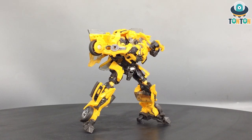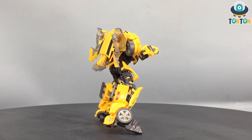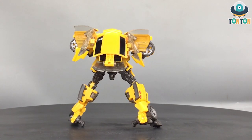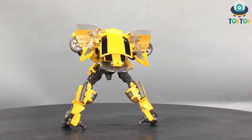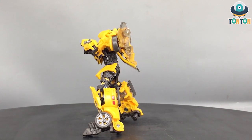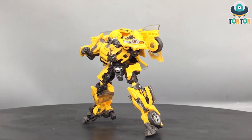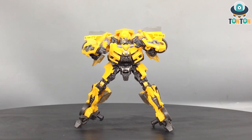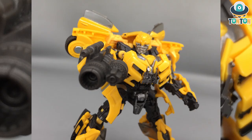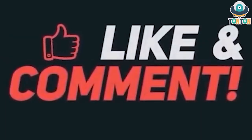Final thoughts: should you get this guy? If you missed out on the other two and need a Studio Series Bumblebee, then pick this one up because in my opinion it has the most details overall. Yes, it's missing some paint apps compared to the others, but paint is fixable. Personally I chose all three Bumblebees — what about you? Would you pick all three or just one version? Let me know in the comments below. That'll be it for today guys — hope you enjoyed this video, and subscribe to my channel.